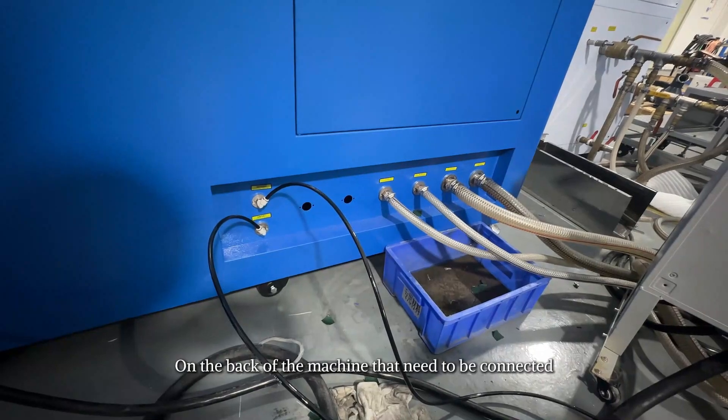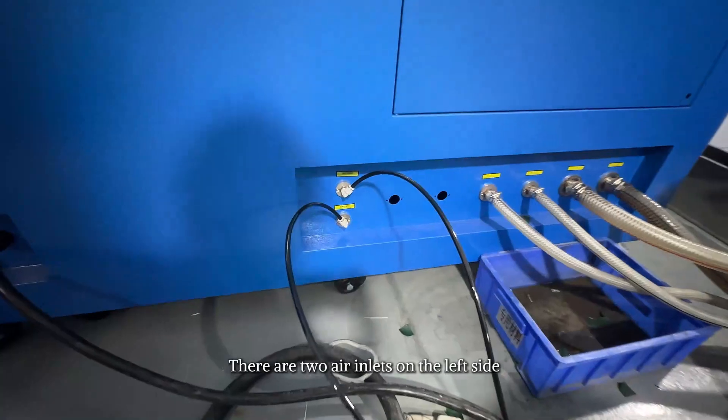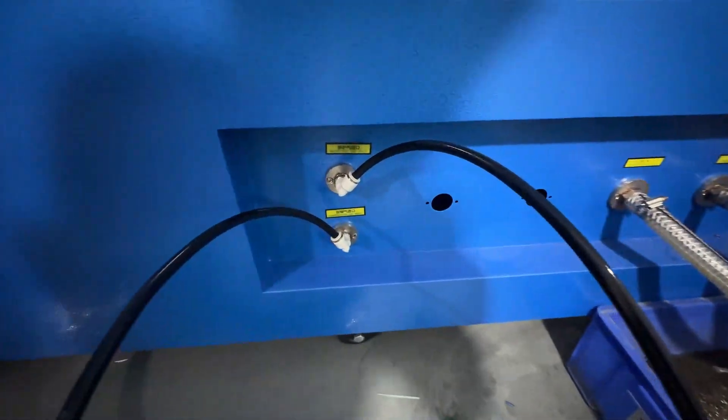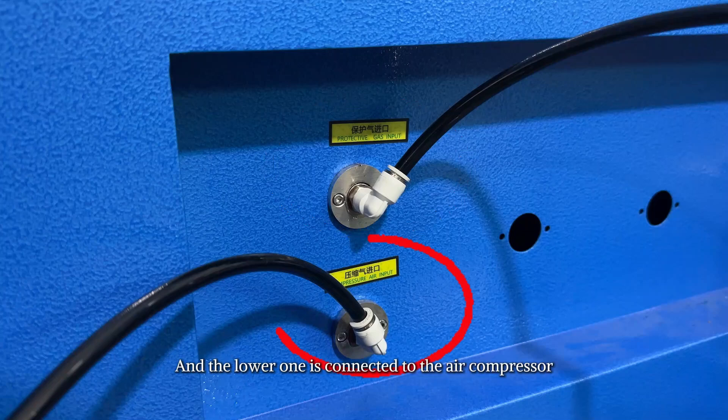For water and air connection, there are six pipelines at the lower right on the back of the machine that need to be connected. There are two air inlets on the left side: the upper one is connected to the protective gas and the lower one is connected to the air compressor.